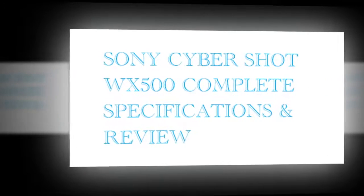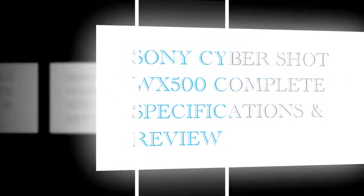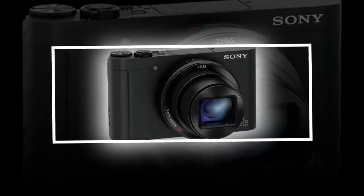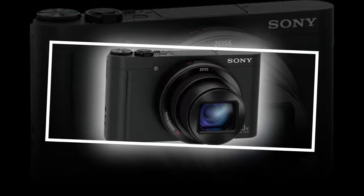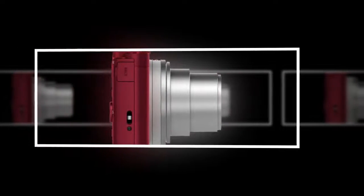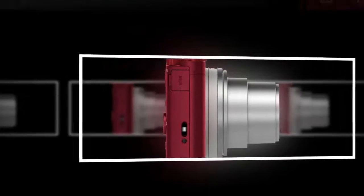The 30x optical zoom ZEISS Vario-Sonnar lens has a 35mm focal length equivalency of 24-720mm, which covers a full range of shooting situations from wide angle to telephoto. In addition, the camera has 60x digital zoom to allow you to effectively double the optical zoom range for distant image capture.